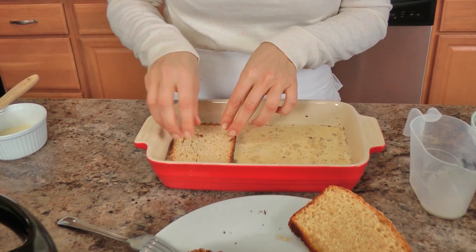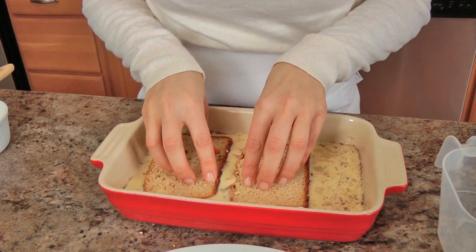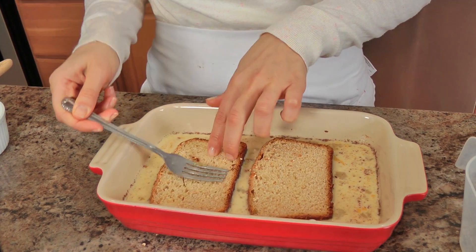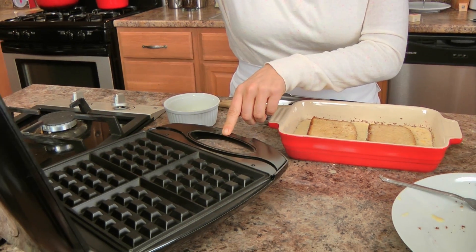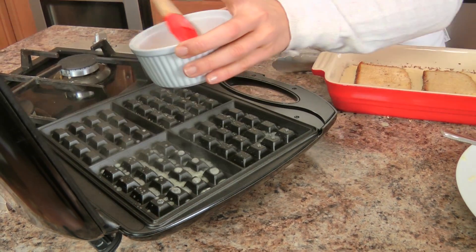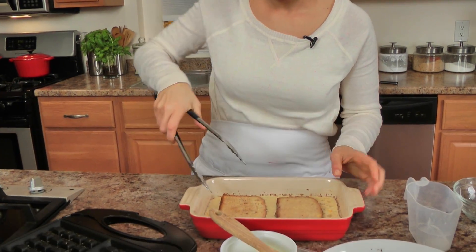All I'm going to do is take a couple slices at a time and just dunk them in there — about 15 seconds on each side. You really want that custard to be soaked up by the bread. I'm going to do two slices at a time because my waffle maker squares are a bit on the smaller side. I just make sure I brush it with some melted butter — this is a heat-proof spatula so it's not going to melt. Just make sure you brush it because it gives you flavor and it also prevents sticking, which is always good.